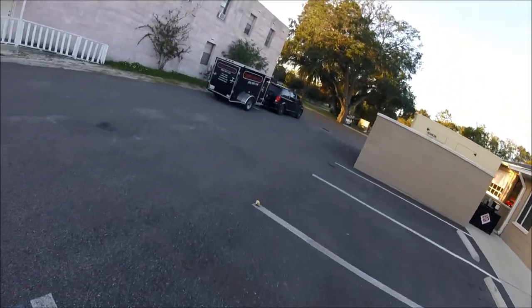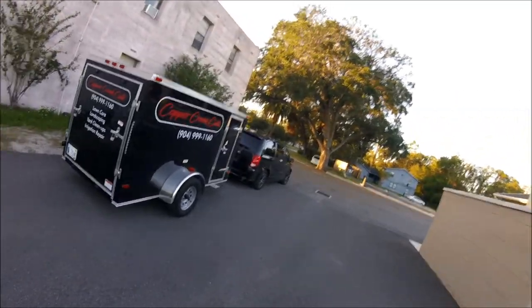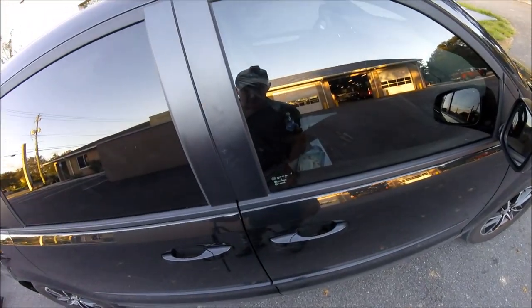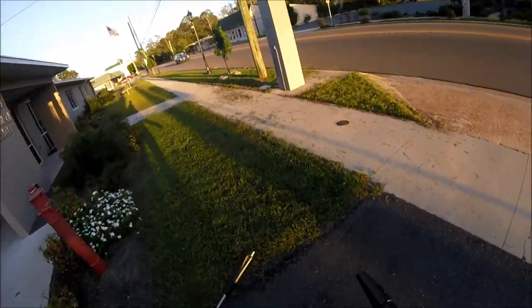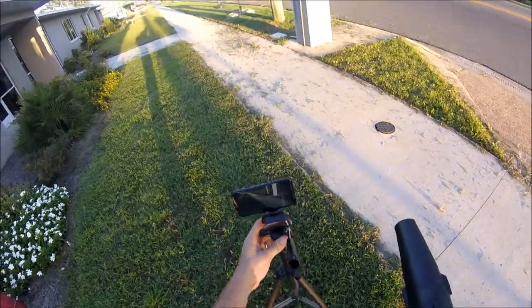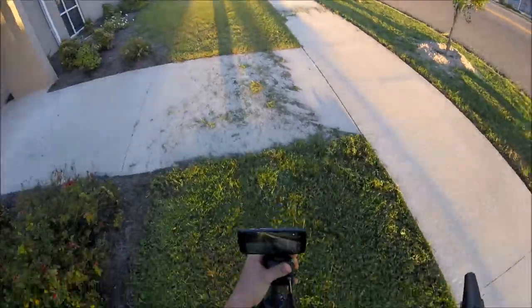You can see what a pain it is on those kind of long narrow properties to film anything. If this wasn't the end of the day and I felt like spending more time on it, I would have moved the camera for each one of those little sections I weed-eated, because that usually looks pretty good.